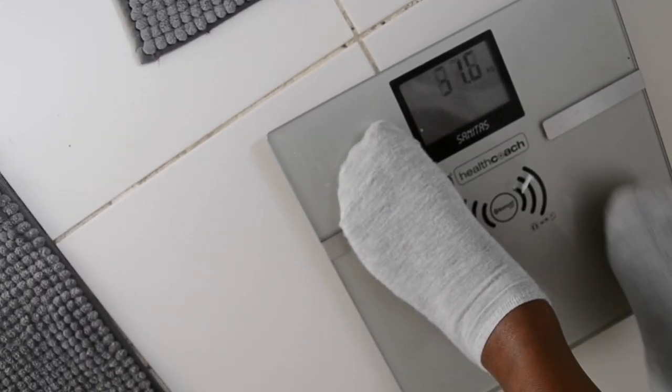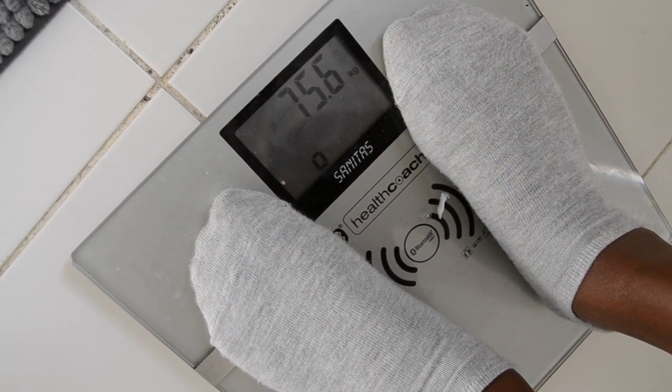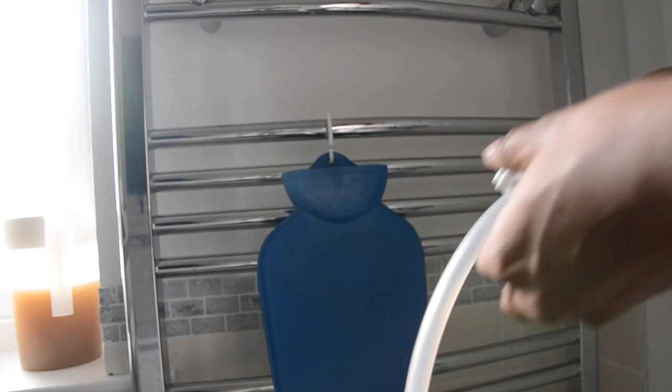Here I just weighed myself for fun, just to see at the end of the video how much weight I was going to lose afterwards.